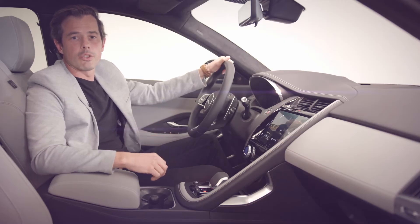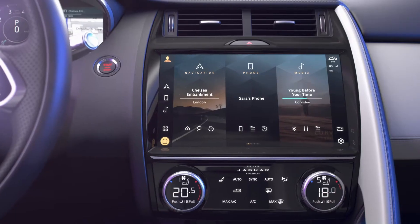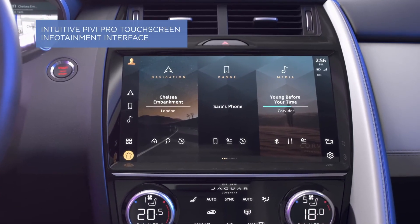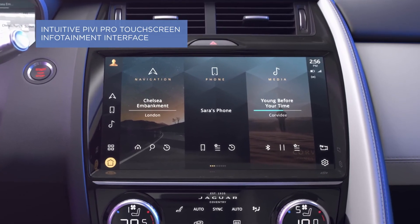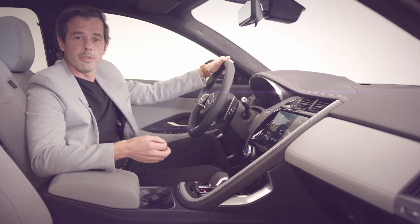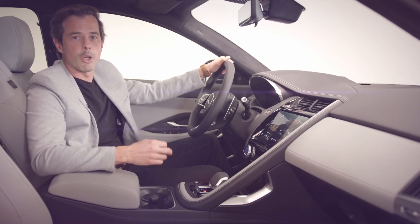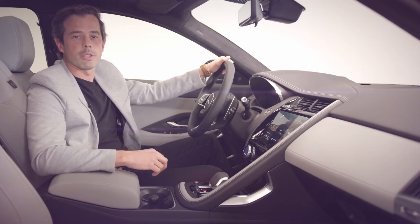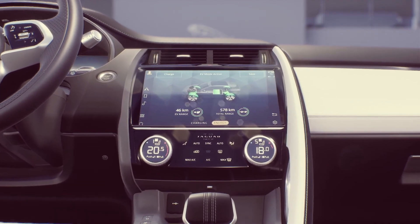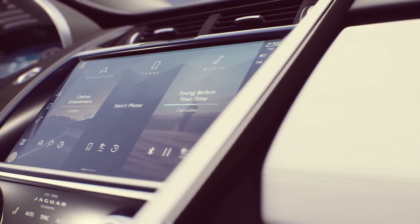The primary technology interface in the E-Pace cabin is our new Pivi Pro infotainment system. The powerful Pivi Pro system provides intuitive access to all your entertainment, vehicle information, and connected apps and services. Pivi Pro is quick to react and features beautiful, crisp graphics. The intuitive system allows the driver to carry out 90% of common tasks within two taps from the home screen, thanks to its simplified menu structure. It's also where you'll access the plug-in hybrid features. Pivi Pro is housed in a new beautiful curved 11.4-inch HD touchscreen nestled in the centre console.